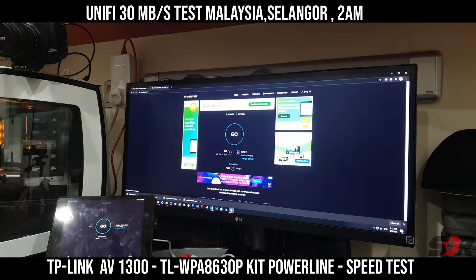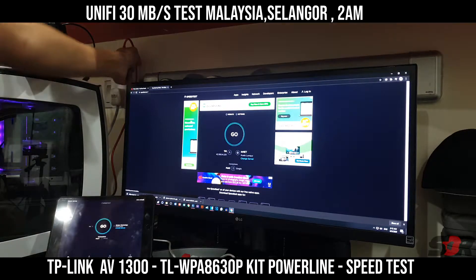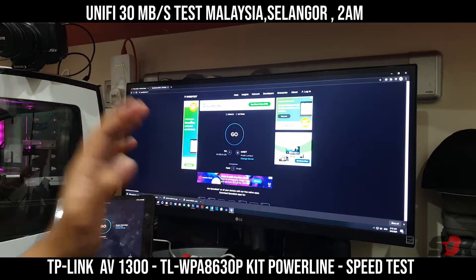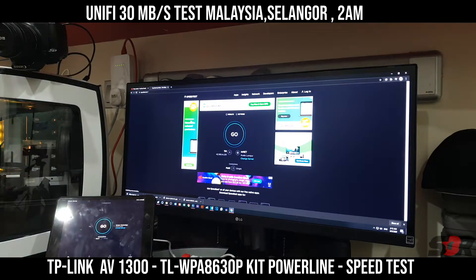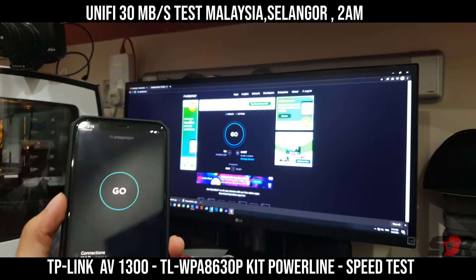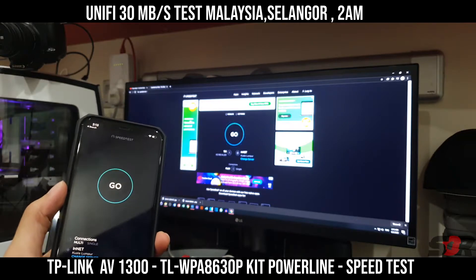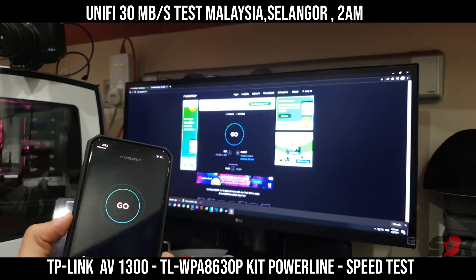Alright guys, if you're wondering about the performance of the TP-Link — this is a follow-up video of that product. I'm going to show you guys the speed of having UniFi at RM89, RM69, or RM79, which is basically a 30MB per second UniFi plan.